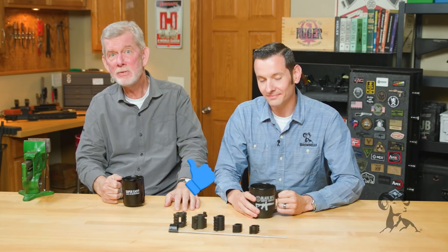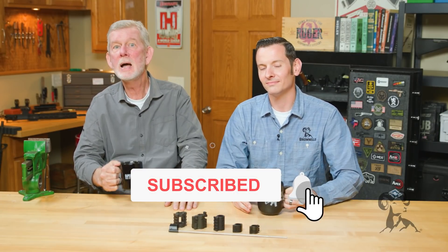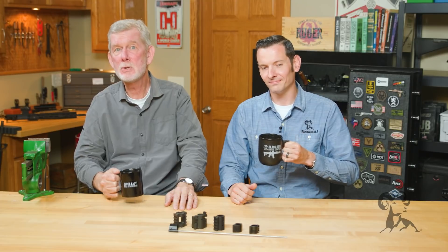So if you believed at one time that aluminum gas blocks were a good idea, that myth's been busted. Nothing we can do. Thanks for watching. If you enjoyed it, leave us a comment and smash that like button. We'll see you next time with another edition of Smith Busters.